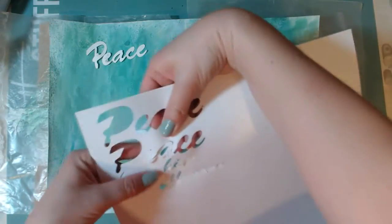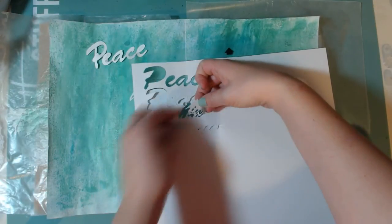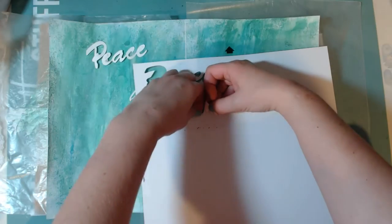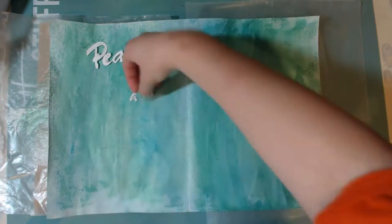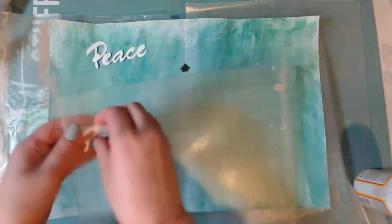I did spray a little bit while the camera was off, so I apologize you didn't get to see that — I just sprayed a little bit more of both mists on both pages. I knew I wanted to use a scripture, so I went and searched for one about peace and found one in Isaiah — it is Isaiah 57:19.